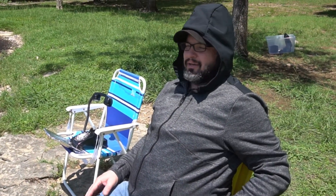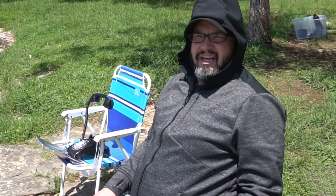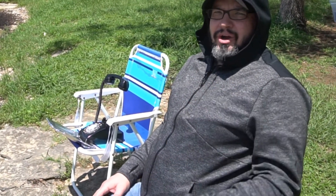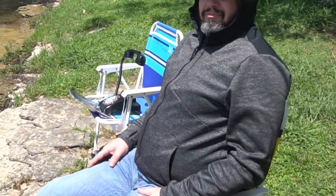Oh hey, just out here enjoying the lake with this rotary phone lamp you guys just watched me build. If you like this video, hit that subscribe button. If you really like it, hit that bell — you'll get a notification every time I take another item and flip it into something awesome. Y'all go out and have a great day and try and make something awesome.